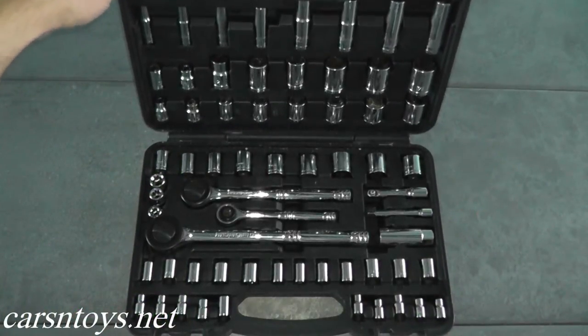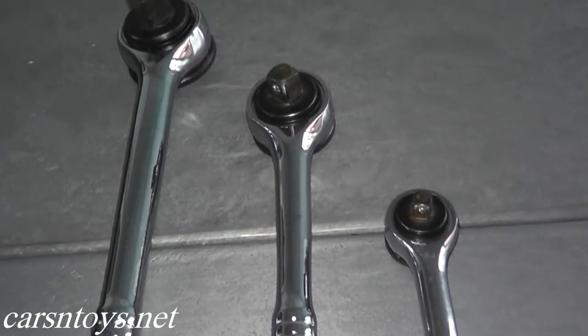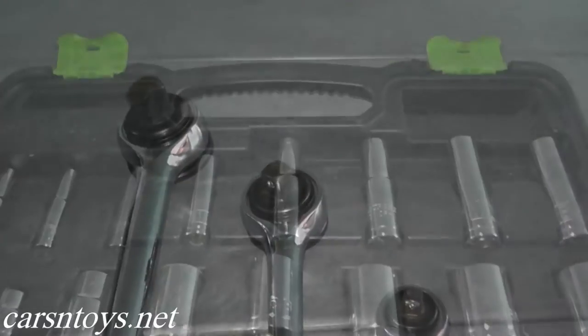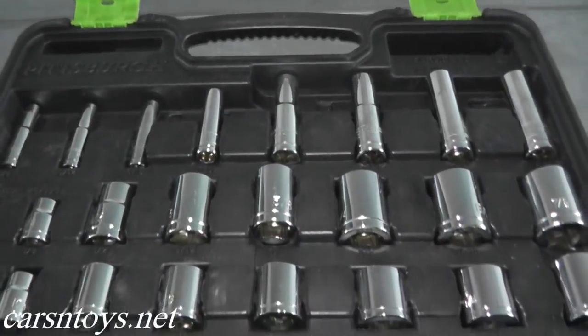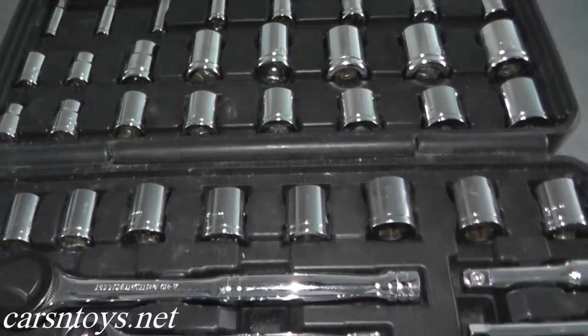This is a 64-piece ratchet and socket set. The ratchets are quarter-inch, three-eighths of an inch, and half-inch drive. And to go with those ratchets, the sockets come in metric and standard sizes.